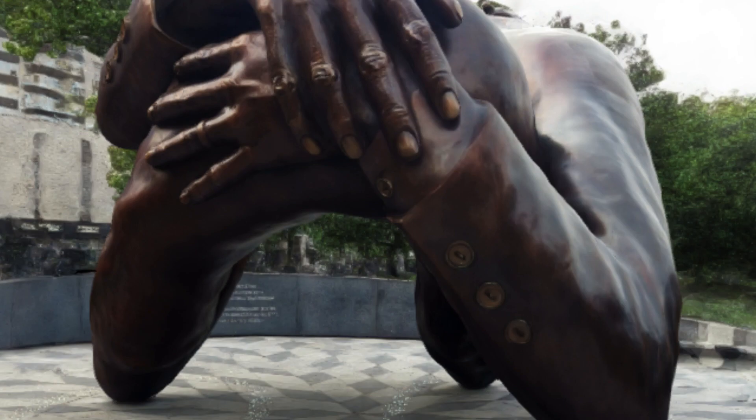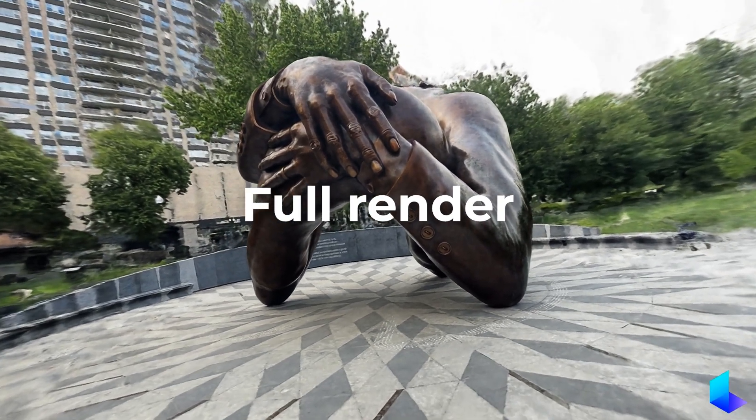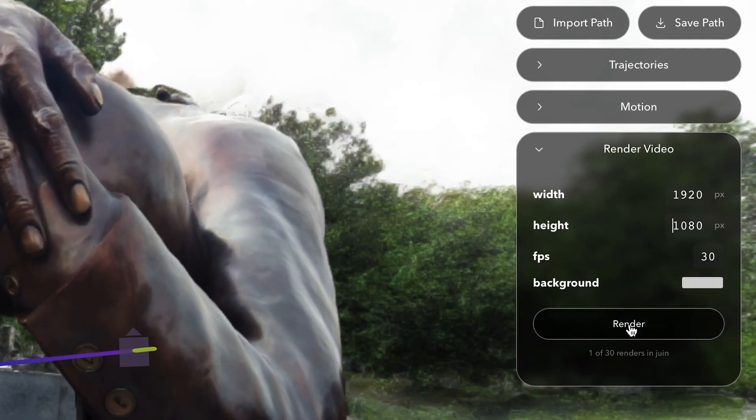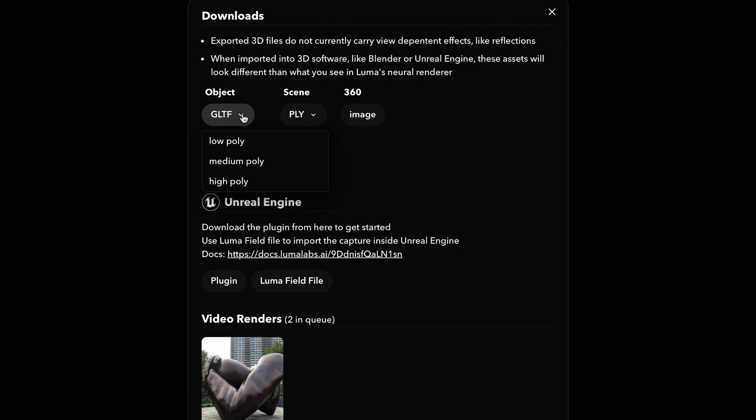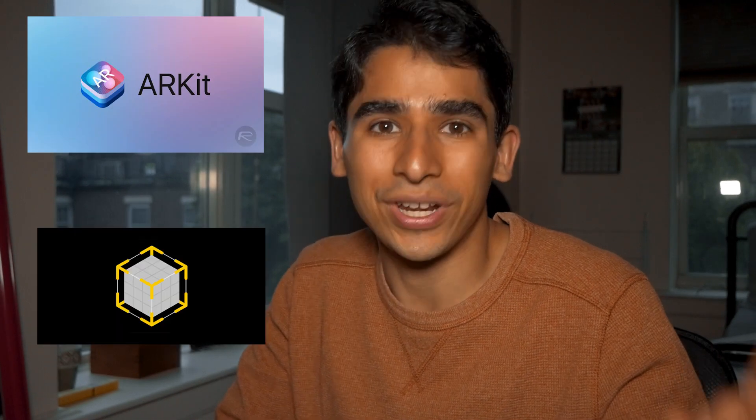Keep in mind that the preview is draft quality and you will get the full quality once you click render. Once you're happy with your animation, you can download it as an MP4 to share it wherever you want. You can also download your scene as a GLTF or OBJ file — which contains the geometry and textures of your model — to be used in another 3D program like Blender or Sketchfab. Alternatively, you can download it as a USDZ file to be used in AR apps like ARKit or Reality Composer.